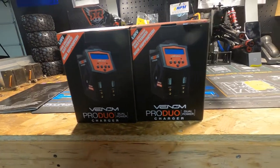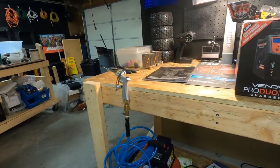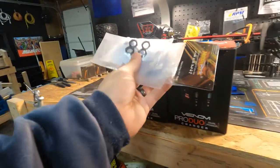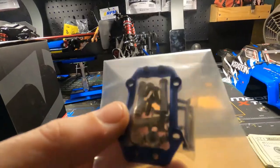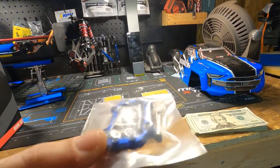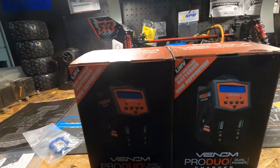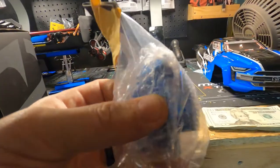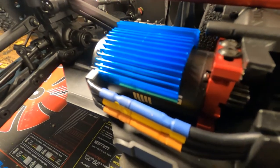Let's open it and see what it's about. Also check this out - we got some more parts in. This right here is aluminum, it holds the servo up. It's better than the plastic one, which is important. And we got heat sinks for the motor.